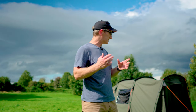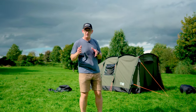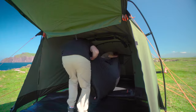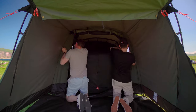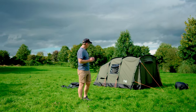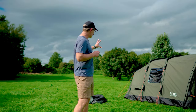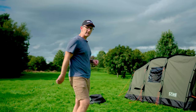Tunnel tents versus dome tents and freestanding tents — and you can get tunnel tents with airframes as well. Air versus aluminium is a different discussion with strengths and weaknesses; we'll do another video on that. This is a tunnel tent with an aluminium frame, and most tunnel tents will follow this same principle. I'm going to go ahead and finish staking the tent, and then we'll look at the vents and all the intricacies on the inside.